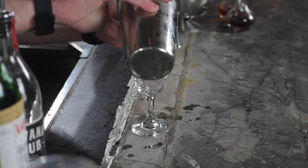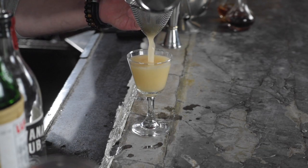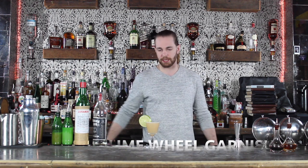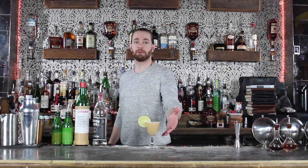Once that's all mixed up, I'm gonna fine strain that into my chilled cocktail glass. Looks delicious. Same as our regular Daiquiri, we're gonna go ahead and garnish that with a lime wheel as well. Here it is — the Hemingway Daiquiri.